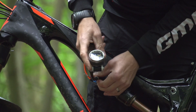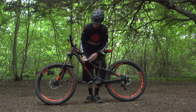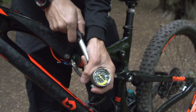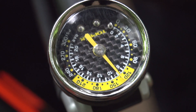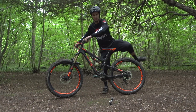With my shock set at 130 PSI, that gives me that 30% sag that I like to use. But what I'm going to do is just try playing around a little bit — I'm going to drop five PSI out of there. Hopefully that's not going to drop my sag in too much, and I'm going to try riding the bike and see if that gives me a little bit more small bump sensitivity and grip. So now it's time to just recheck my sag. Not bad — let's try it on the trail.